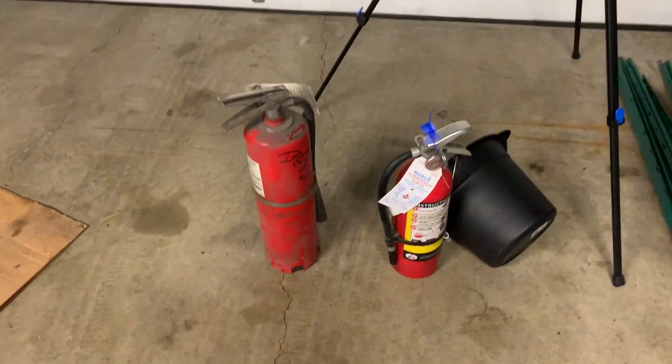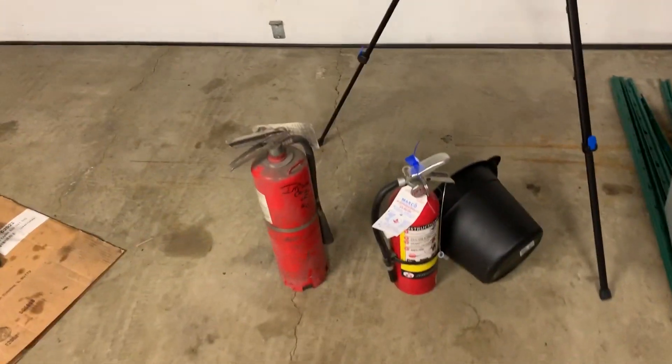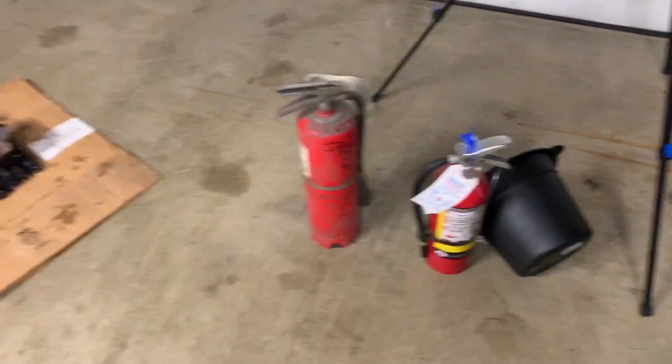I also picked up two fire extinguishers for the new shop. I don't know if it has any hazards, but you can never be too safe with that stuff.